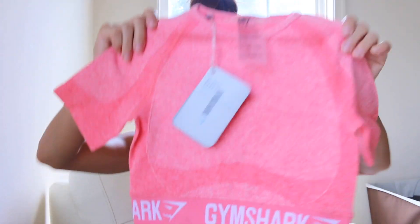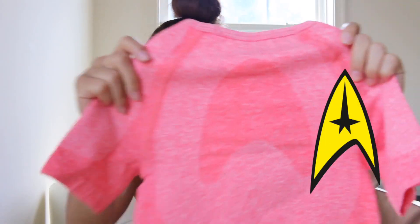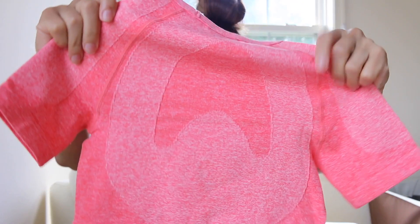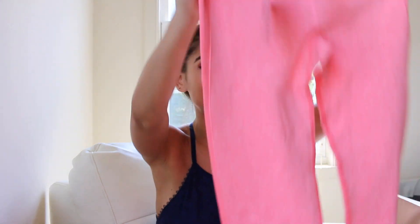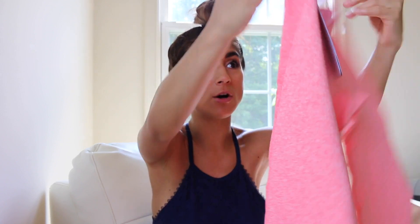Let's open up the peach set first. I got the flex crop top in the peach color and I got an extra small in that. I've never gotten a Gymshark shirt and this thing is teeny, but it looks like it'll fit me. It has some contouring on it and some under-boob contouring, as well as contouring on your back area. I also got the flex leggings in peach coral — the color is called peach coral — in an extra small. The waist on these looks really, really small, like my forearm. Hopefully I'll fit into this.